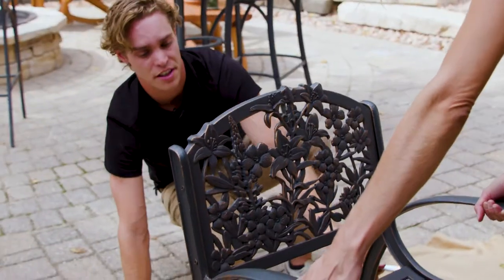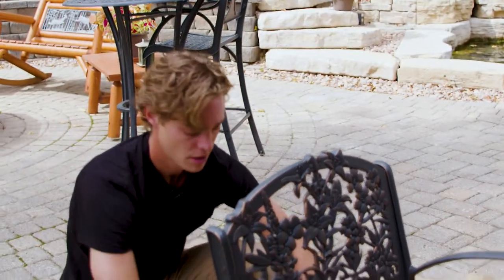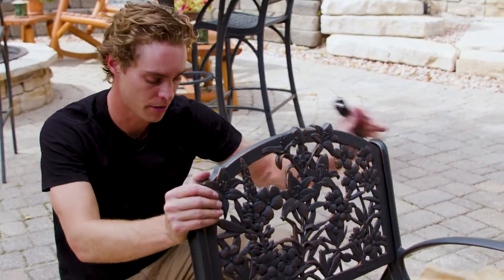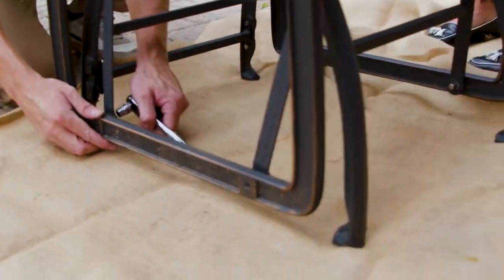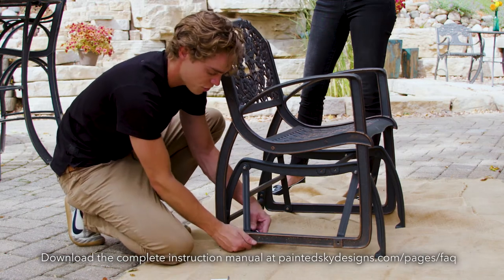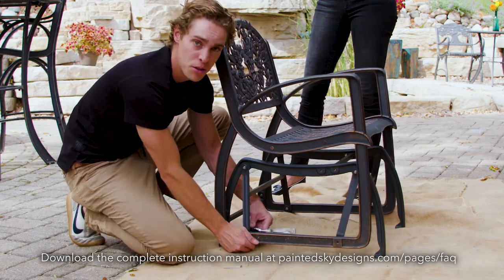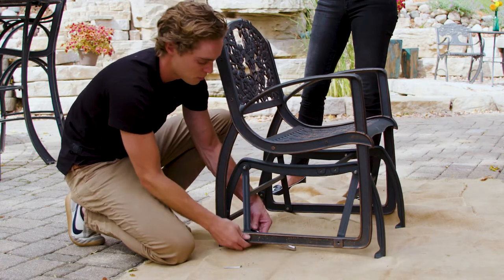Once everything is assembled, tighten down the base frame first. Make sure you're on a solid, level surface so there's no wobbliness after tightening. Every hardware kit comes with a 10-millimeter wrench and an allen wrench, or you can use a socket wrench with a 10-millimeter. We do not recommend using any power tools, as that would cause over-torquing and could crack the side frames.